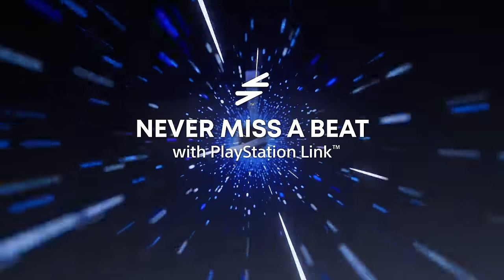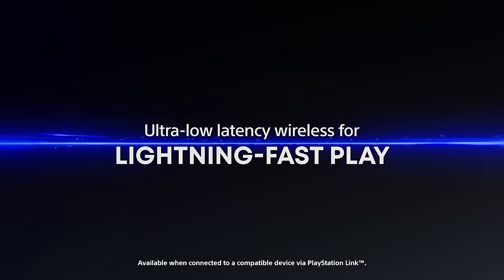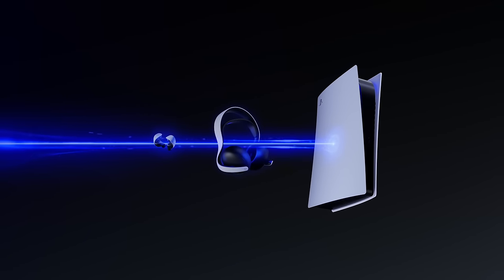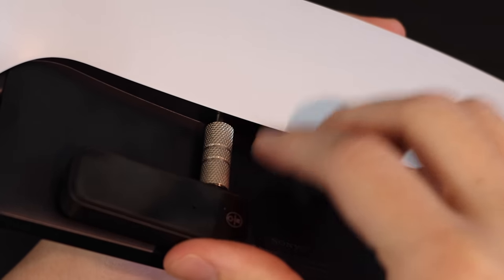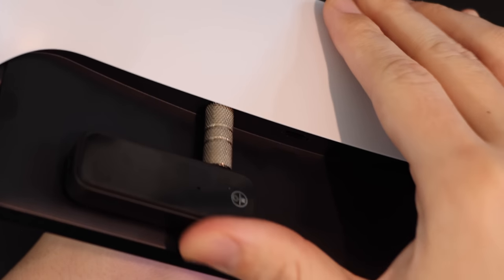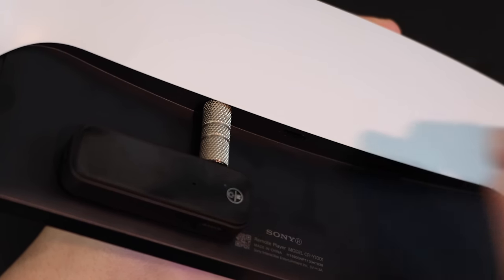I did also try using a Bluetooth adapter, because the one thing Sony is not letting you do is use your own Bluetooth headphones for this device, which obviously is a huge pain. They've got their own new wireless protocol called PlayStation Link that they're going to use for the Pulse Explorer and the Pulse Elite. And there might be a reason for that, because when using the third-party Bluetooth adapter — kind of as expected — that was just not a very good experience.